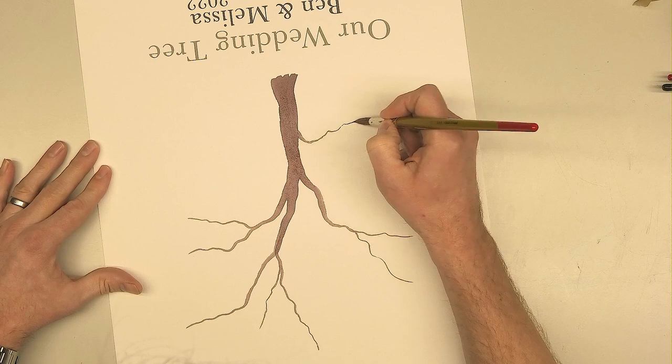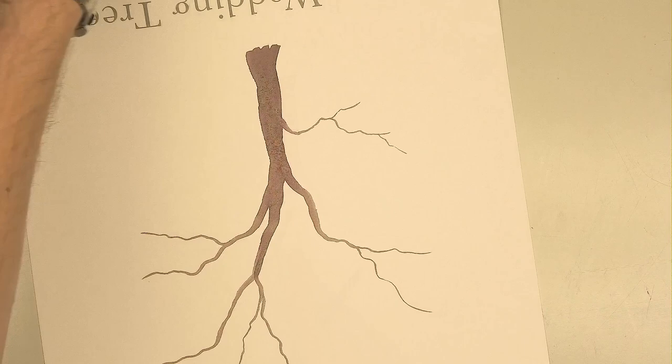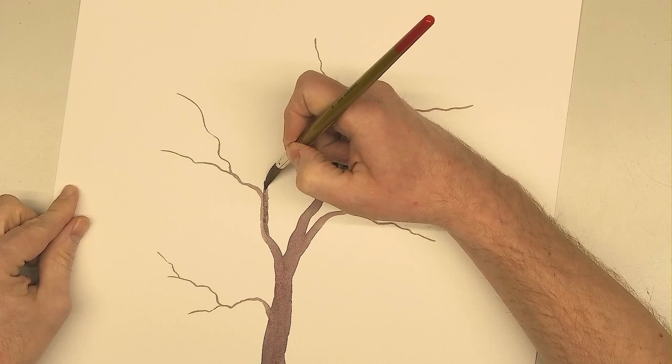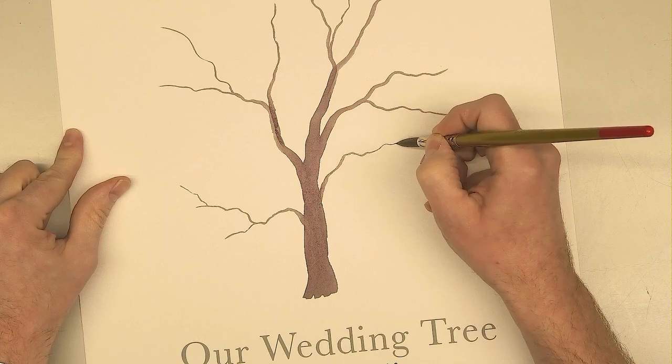A great tip: put lots of branches on — it depends how many people are attending your wedding, but get lots of branches on. Make use of the beautiful point this brush has. Rotating your board is also quite important, and try not to be too symmetrical. Try to get the branches weaving out and lift the brush gradually off the page. Get some lower down as well — you want lots of nice wide open branches.